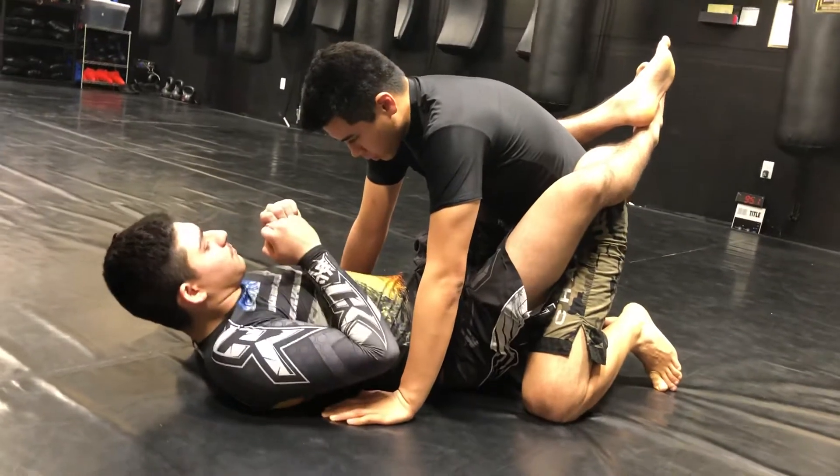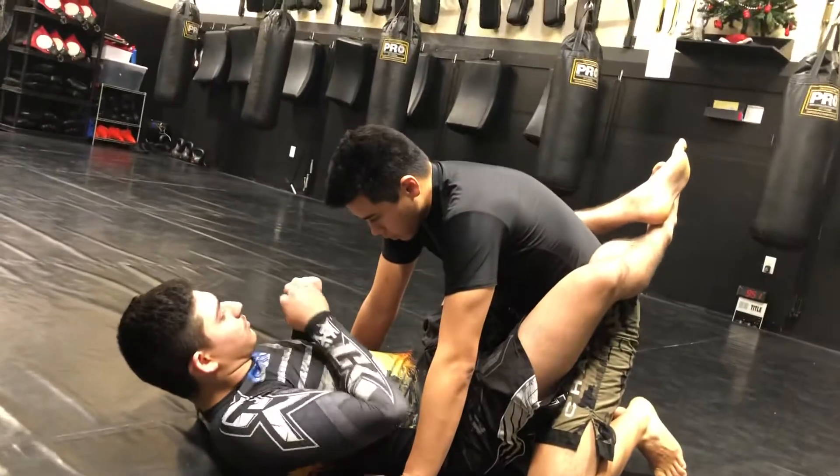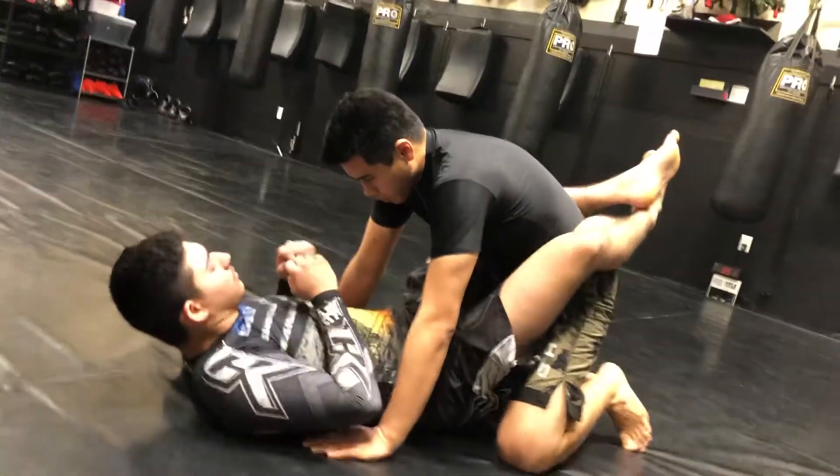Welcome to Sentosa's Move of the Week. I have one of my blue belts, Chris Cowden, and one of my senior students, Jesus, here to show us a modified version of the scissor sweep.